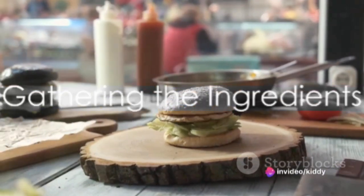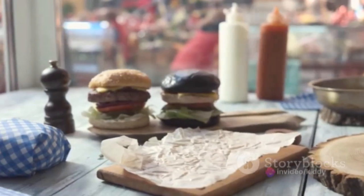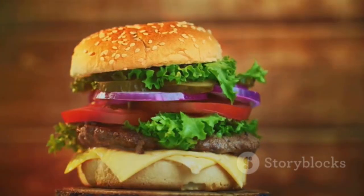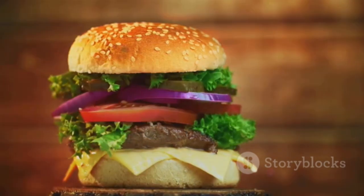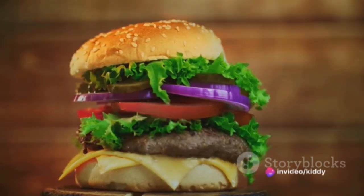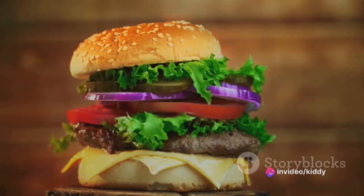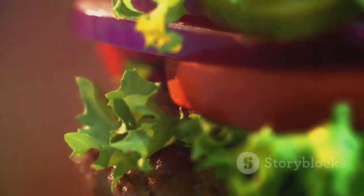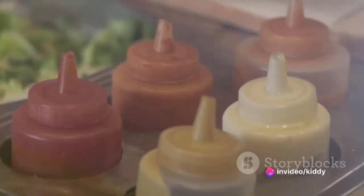Before the cooking begins, gather all the necessary ingredients. You'll need premium ground beef for the patties, sesame seed buns, American cheese slices, crisp iceberg lettuce, thinly sliced white onions, and tangy pickles. The secret to our Big Mac Whopper is the special sauce, made from mayonnaise, French dressing, sweet pickle relish, finely minced white onion, white vinegar, sugar, and a dash of salt. Feel free to add or remove ingredients based on your preferences.